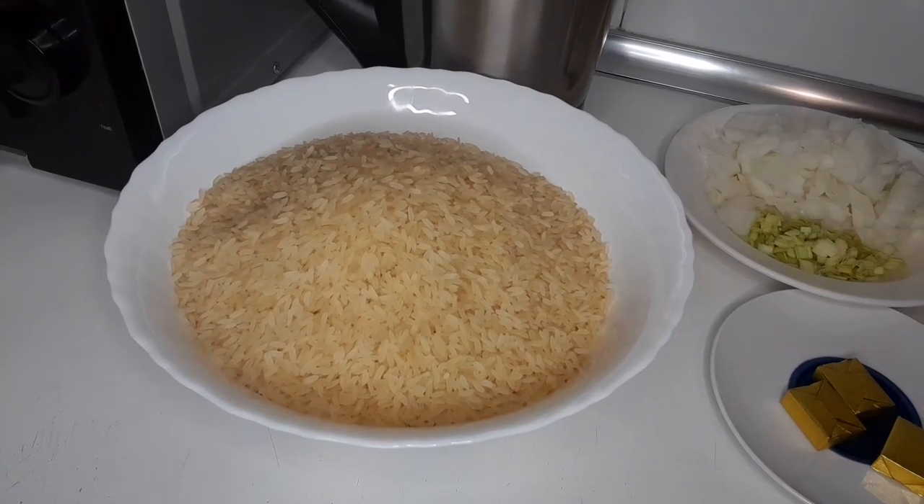Hello everyone, welcome back to my YouTube channel. I bring a very quick and easy one: how to make beef jollof rice. Let me introduce the ingredients that I'm using. Please watch to the end.